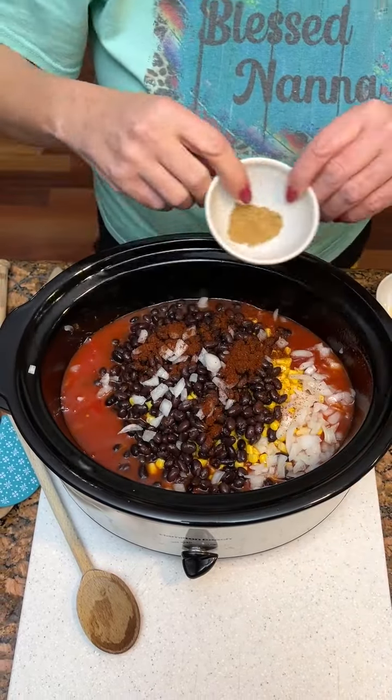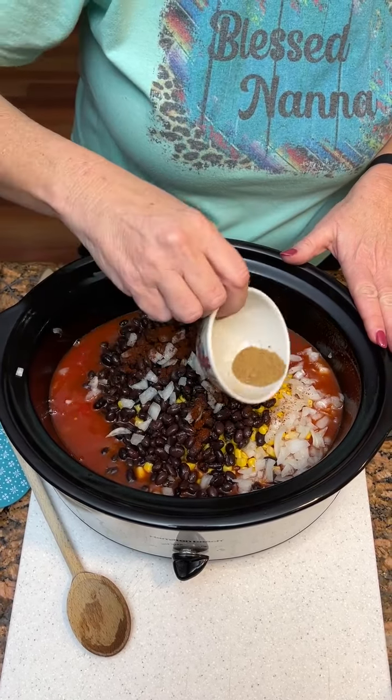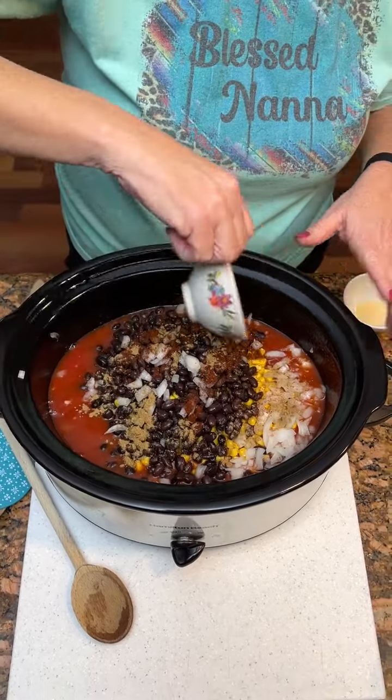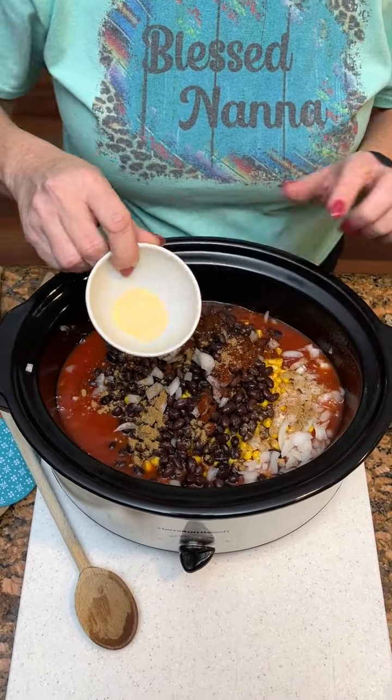One teaspoon of cumin — cumin. It's cumin or cumin. What do you always call it? Cumin is what I thought. And one teaspoon of garlic powder.